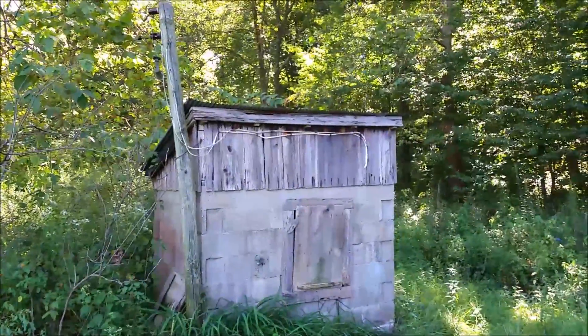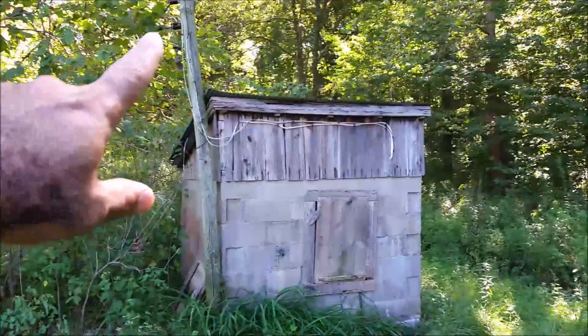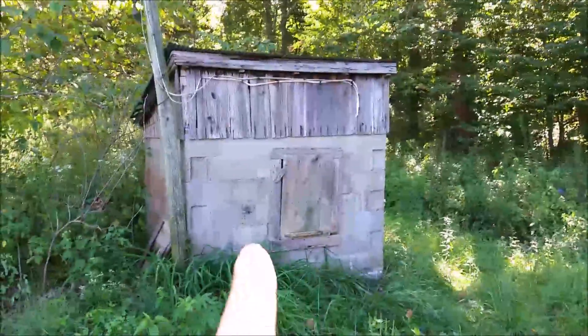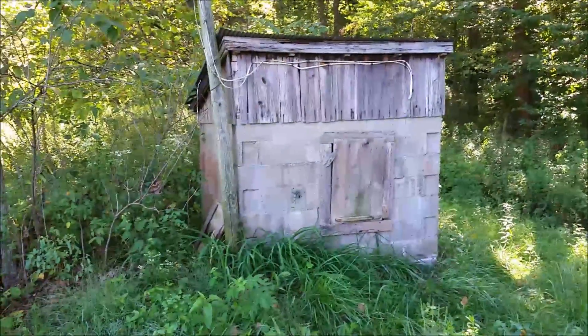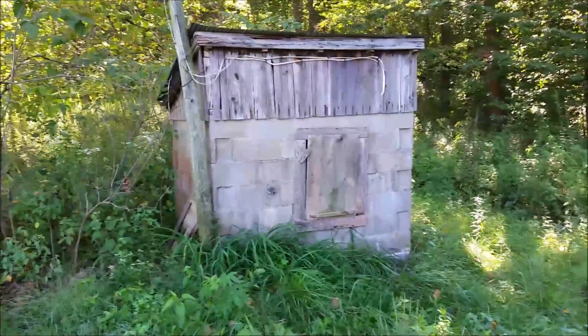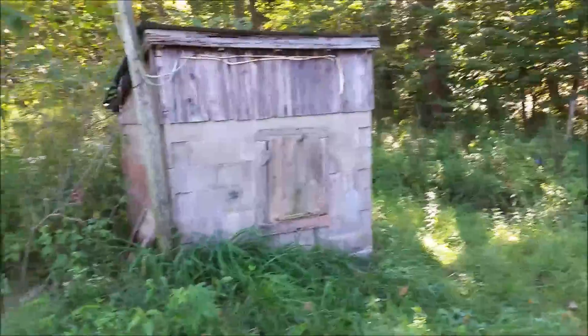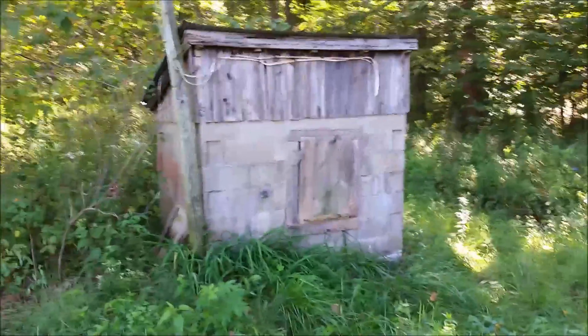Alright, this is the old well house. You can see from this pole there used to be electric that came to it. They had a shallow well pump in here and there are water hydrants all over this property — there's actually a water hydrant all the way out by the pond. I'm pretty sure this well provided for all of them.